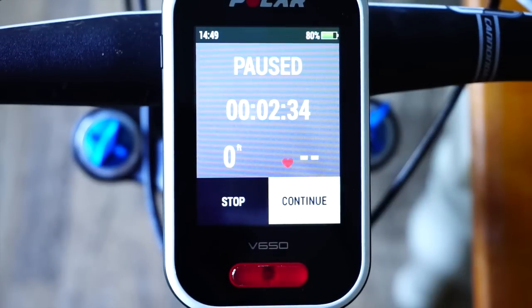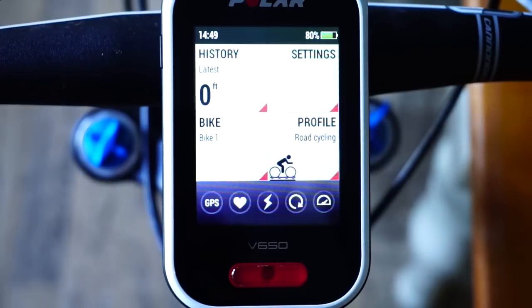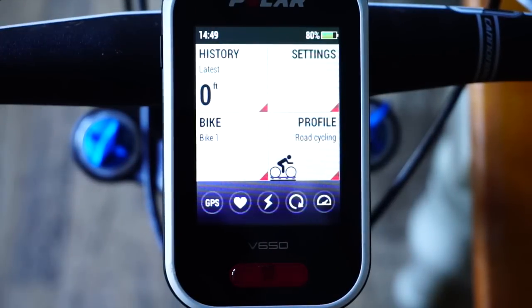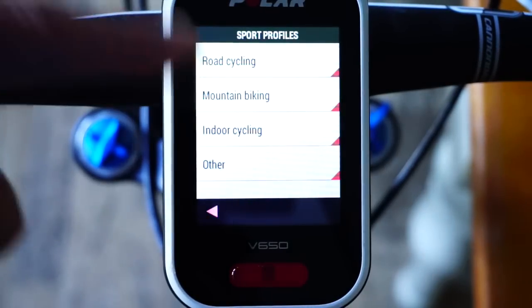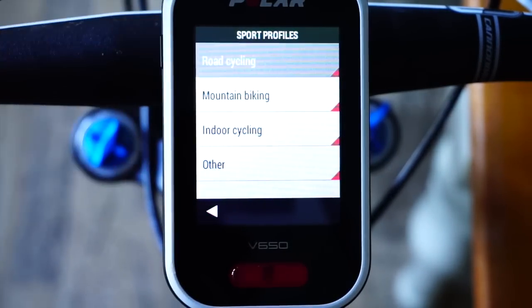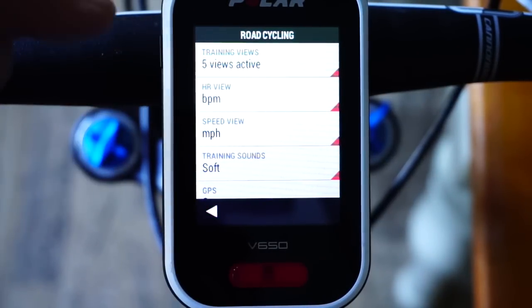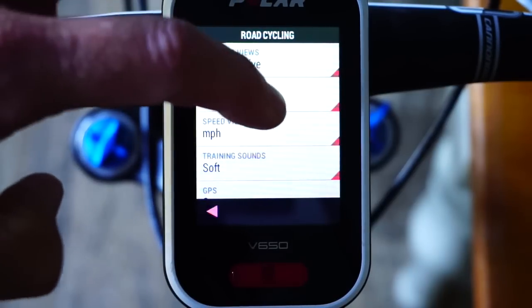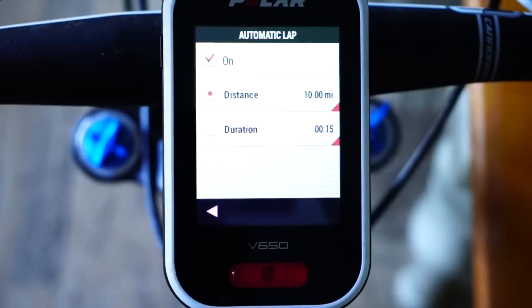Press once for a lap, press and hold to stop or continue. I'm going to stop that session — I'll say no. I was in road cycling mode but I've been messing around with the settings so some of the windows look a bit different than expected. Going into settings, the sport profiles section is where you choose what you want to see for each profile — so for road cycling: how many views, HR view as percentage or beats per minute, speed in miles per hour, auto pause on or off.